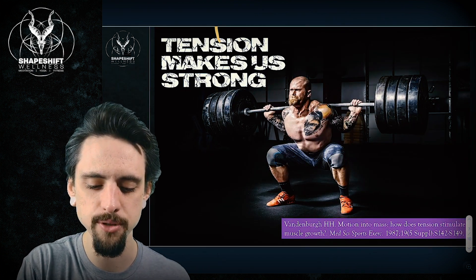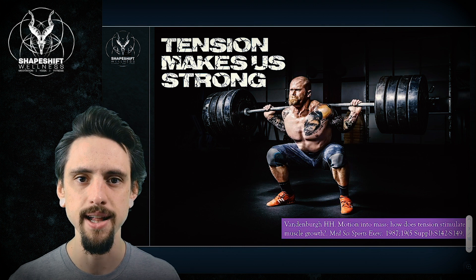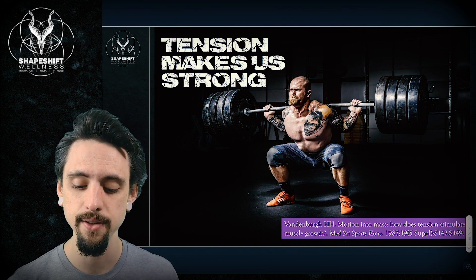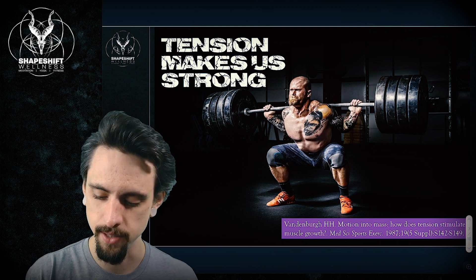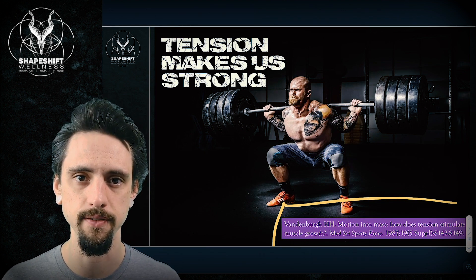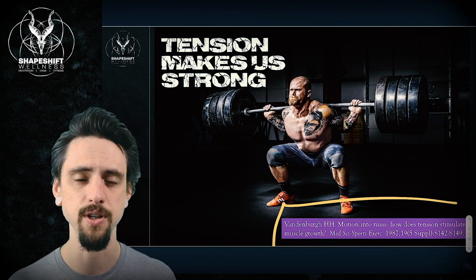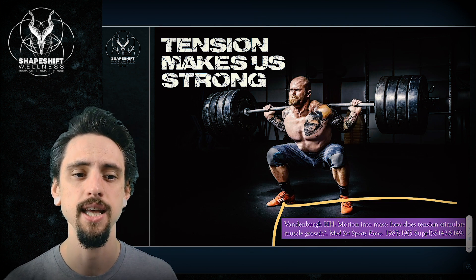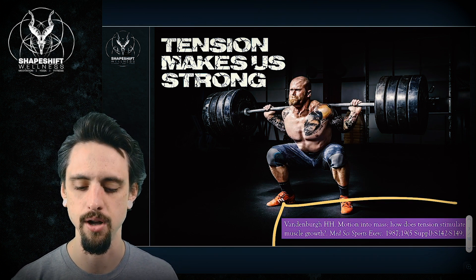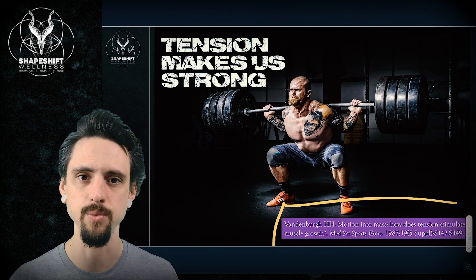And lastly, and probably most obviously, tension makes us strong. When this individual is lifting this insane amount of weight, think about how much tension is being placed on his muscles — tons of tension and compression. I've cited another research article here, one of hundreds of thousands on growth, development, muscle strength, hypertrophy, and adaptation to strength and conditioning. The point is we need tension — it makes us strong. If we constantly try to let go of tension, we're sacrificing a lot of really great health benefits.